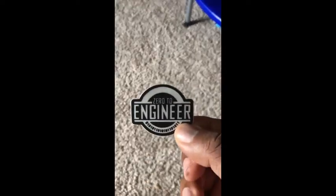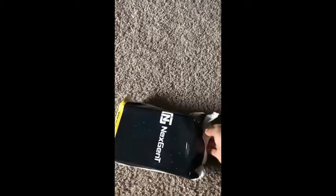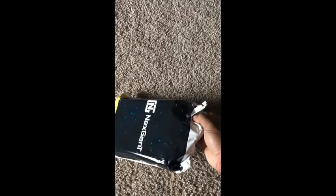Got a sticker — Zero to Engineer. And again, I'm into cyber security. This is the first cohort for the NextGen program. So out of a thousand applicants, they accepted 30.